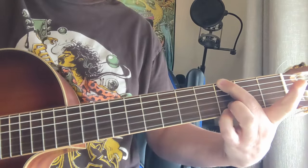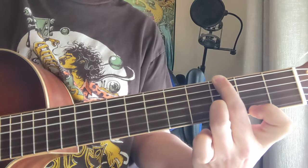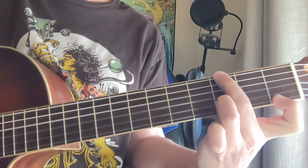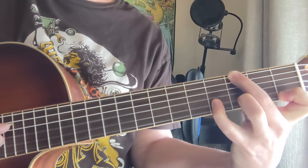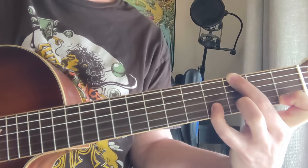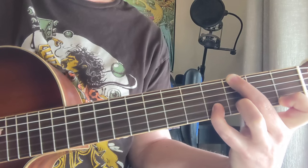So once again, that was your G, a little strumming, G major 7, G7. Kind of doing the D, G, and B strings on that. They're open with a 4 here on the B string going to a 3.